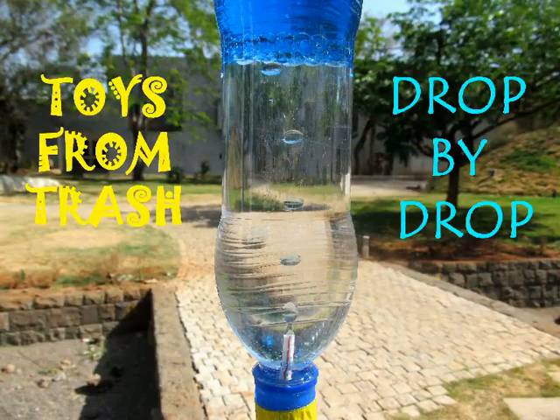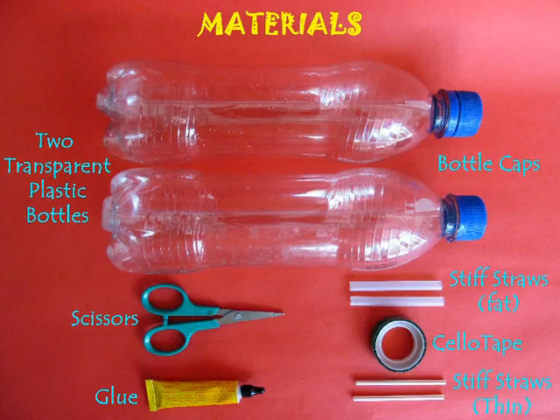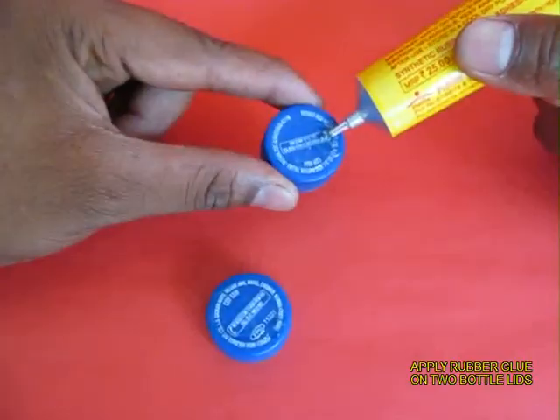You can make this exciting science model using very simple materials: two plastic bottles, stiff straws, some rubber glue, tape, and scissors.